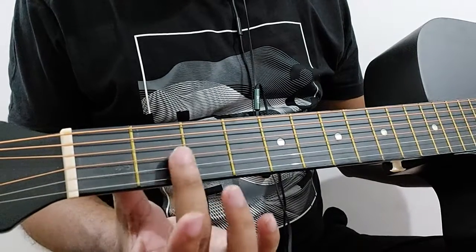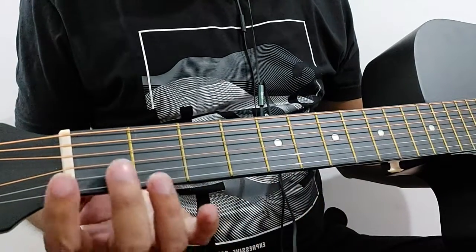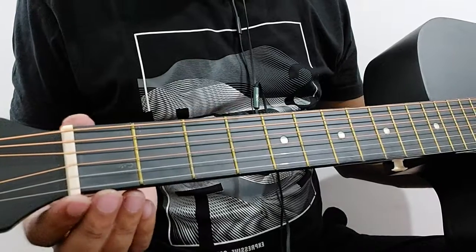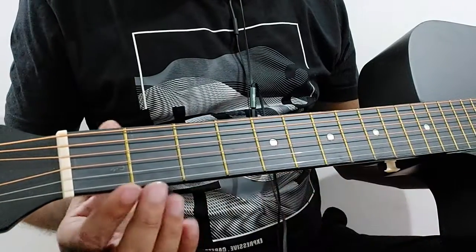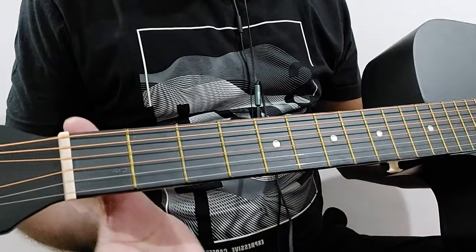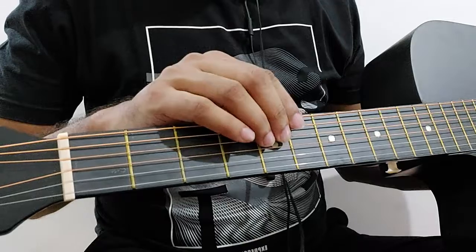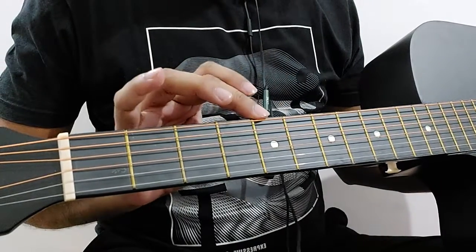This area is also known as the fretboard, because you can see the different frets on it. And these are the markers, where you can identify positions — for example, the fifth fret.